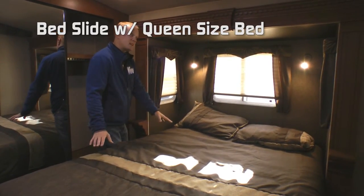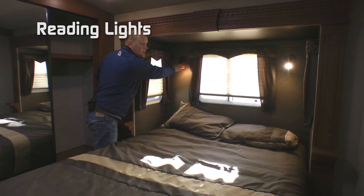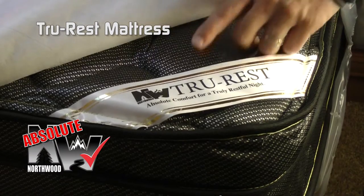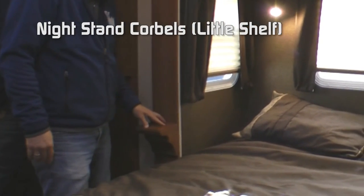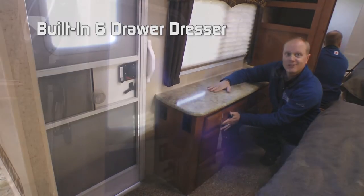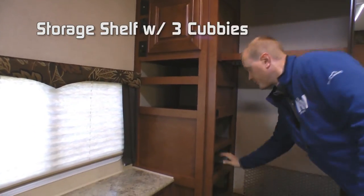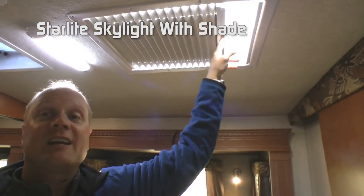The bedroom features a bed slide with queen size bed, three windows including two across for cross ventilation, two independent reading lights, designer pillow shams with matching bedspread, all covering your Northwood exclusive Absolute Northwood True Rest mattress, all on top of strutted under-bed storage. Nightstand corbels on either side, large view window right above your built-in six-drawer dresser, bedroom-only access door, overhead storage and shelving, mirrored front sliding wardrobe doors, storage shelf with three additional storage cubbies, front bulkhead cargo netting, and starlight skylight with shade.